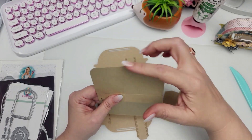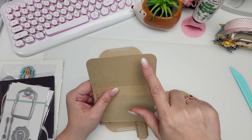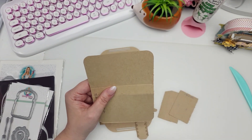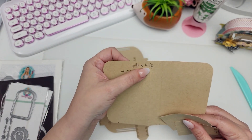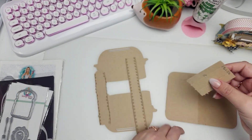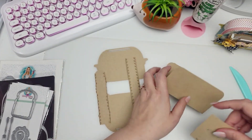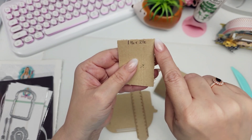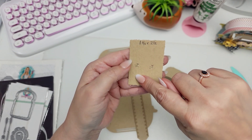Make sure you round your corners. I noticed that on my corner rounder — I have the We Are Memory Keepers one with two different sizes — I had to use the larger side. So this is for the bottom box: six and one-fourth by four and a half, scored on the six and one-fourth side at two and three-fourths and at three and a half. You're also going to need little tabs for the side to close this box off, and those measure one and three-fourths by two and a half. On the one and three-fourths side, score at a half inch and at one-fourth inch.